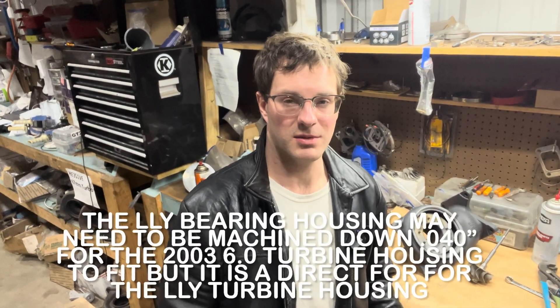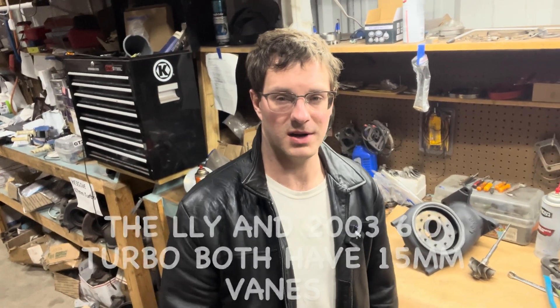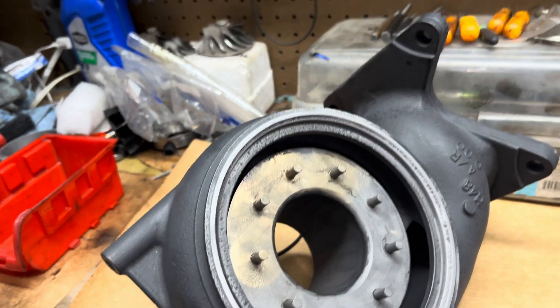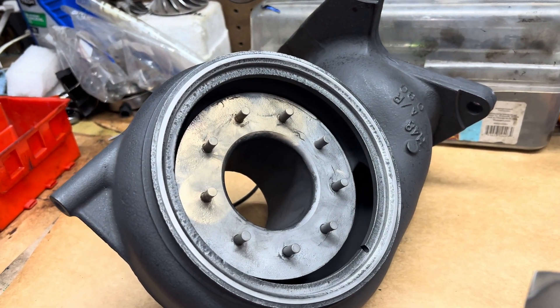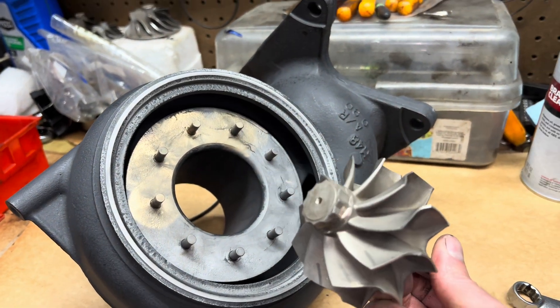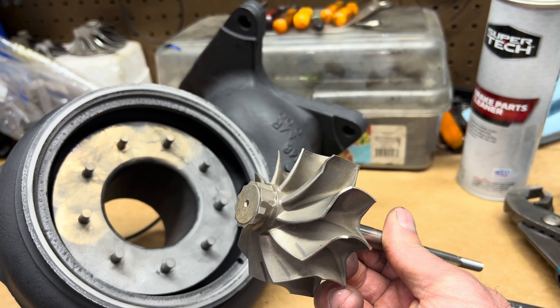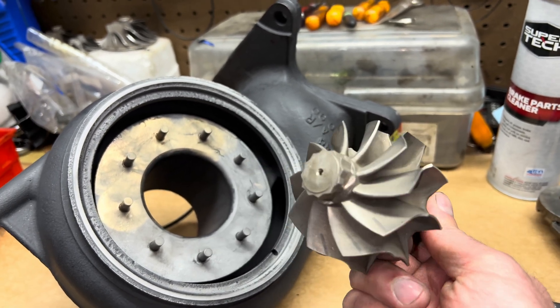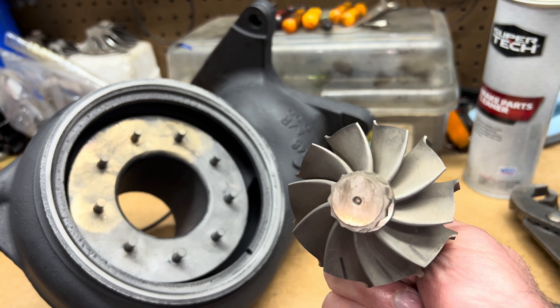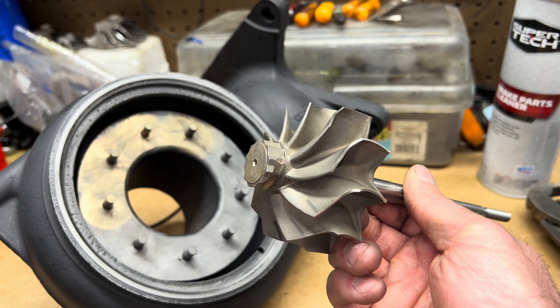If you have an LLY Duramax, this turbine is a direct fit for the LLY where you don't have to do any machine work. I'll link to this turbine wheel in the description box. I'm not sure which version this turbo is — it could be the LMM or the LML, but this is not an LLY. The LLY turbine is the same thing as the 2003 turbine, except that it's a 13 blade on the Duramax, but it's interchangeable with the 2003 6.0 turbine from the Power Stroke 2003 model.